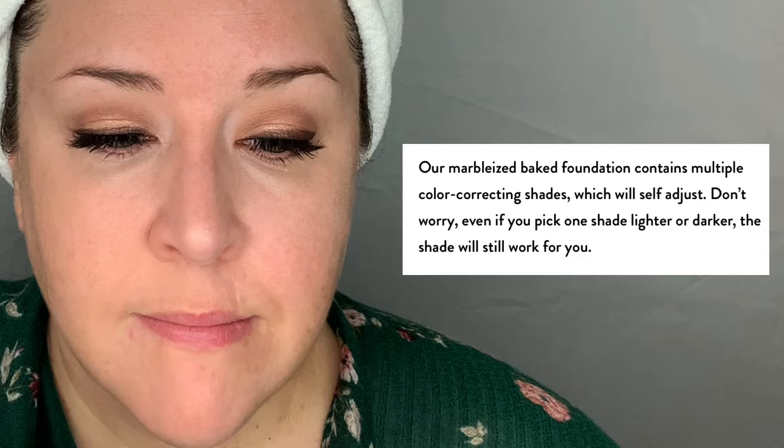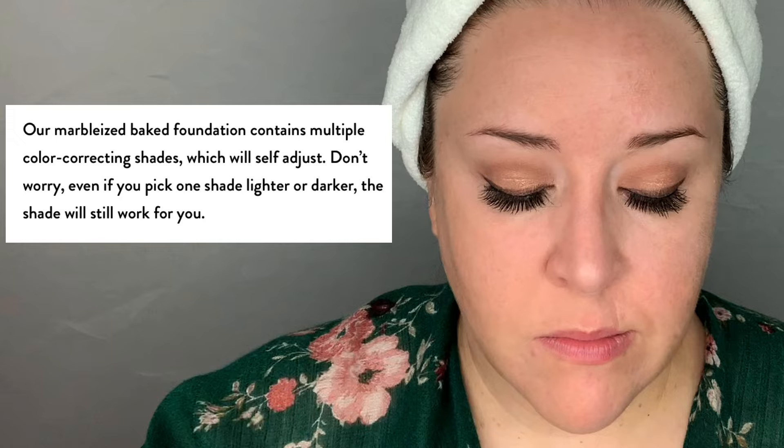Tip number one: it says on their site that this is shade adjusting. In fact, it says our Baked Foundation contains multiple color-correcting shades which will self-adjust — don't worry, even if you pick one shade lighter or darker, the shade will still work for you. I'm not coming down on this brand, because many brands use the term self-adjusting, but I'm not a fan of that term because I think it can be confusing to the consumer. I personally did not find this to be shade adjusting, and when I read some reviews, others also mentioned that the shade they selected online was deeper and warmer than expected. I wish I had known that before selecting my shade — in which case I would have bumped up a shade lighter to Porcelain.